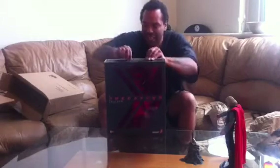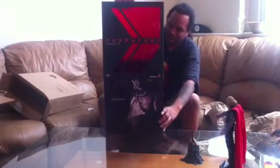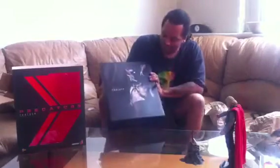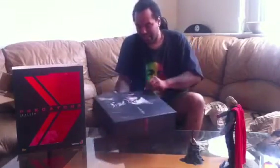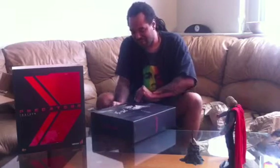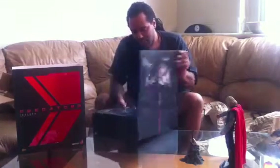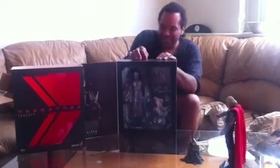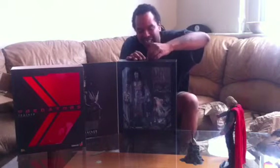The box is nice and large, guys. Got the slip cover — basically the same as the other boxes from the Predator series, though a bit more flat. Looking good. The picture is lovely on the front of him. He's a monster right here, guys — check it out. Let's open him up, let's open this bad boy up. He's looking real vicious. Definitely a big fan of the Predators.